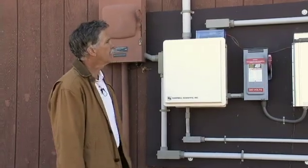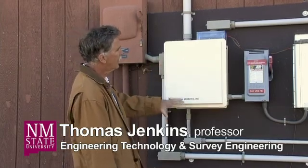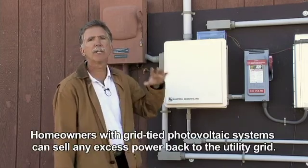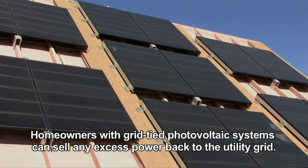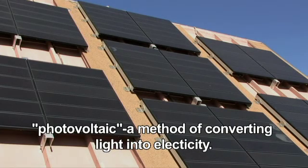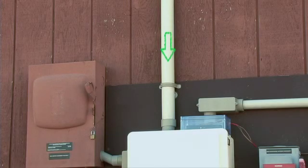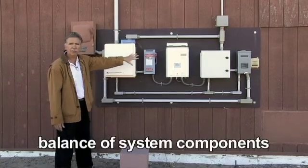What we're looking at here are some of the devices, connections, and electrical doohickeys that we associate with a grid-tied photovoltaic system. Grid-tied is a very nice way to use your photovoltaic. In this case, this building has photovoltaics on the south-facing roof structure, and this side is where we have brought the electric wires from the photovoltaic system on the roof down to our balance of system components.